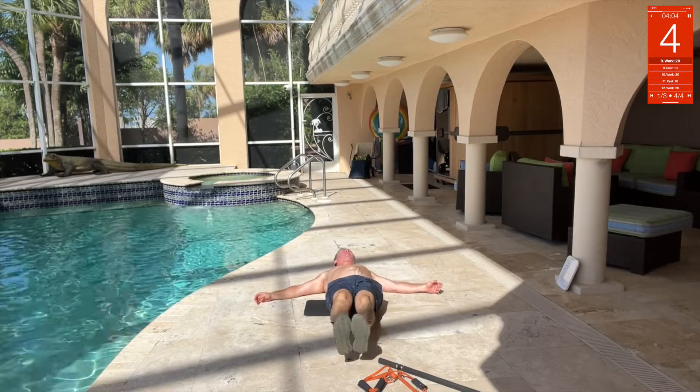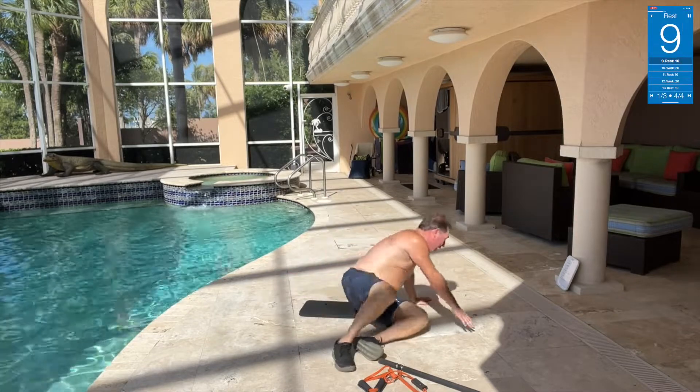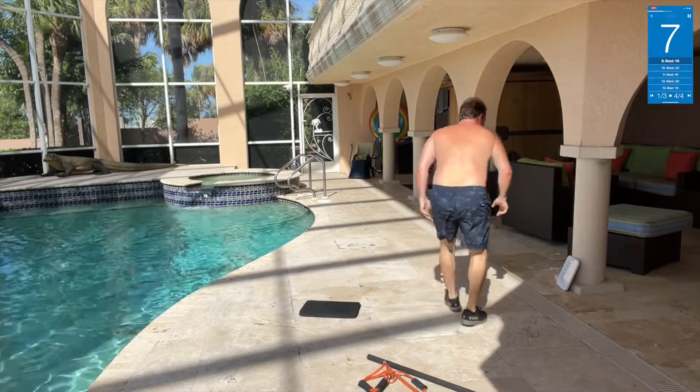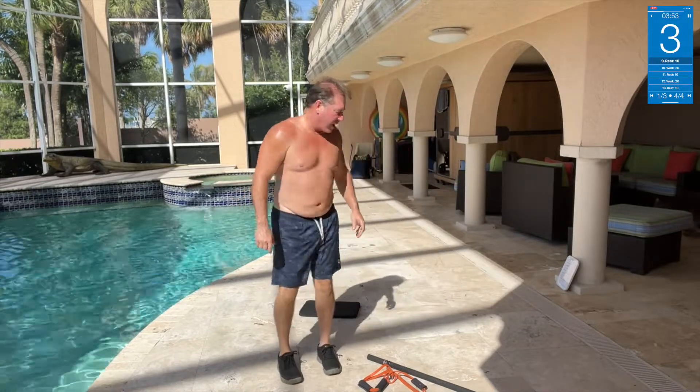Turn it, turn it, go. Other side, all right, that's up. We've got seal jacks coming up next, right here, and then we've got the bar band.